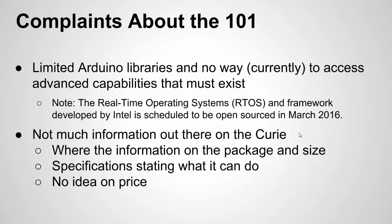Arduino has noted that the real-time operating system is going to go open source — Intel is still working on it and they said March 2016, so hopefully that is coming. Also, Intel is not providing much information on the Curie: there's no datasheet, no package information, no specifications of what it can do. A lot of that isn't specified yet, possibly because this is more of an early release. There's also no firm information on pricing going forward, which concerns me a bit — Intel is a great innovative company but they're also a big company with good margins, so hopefully the price remains reasonable for IoT designs.